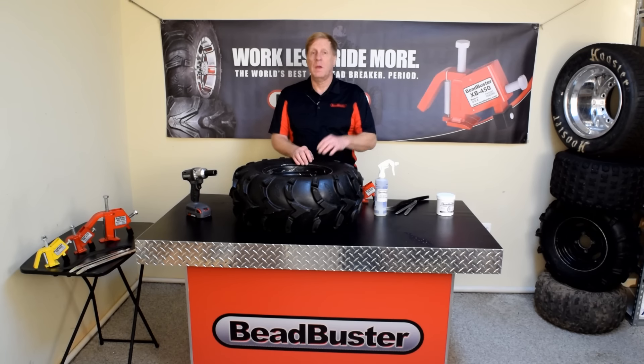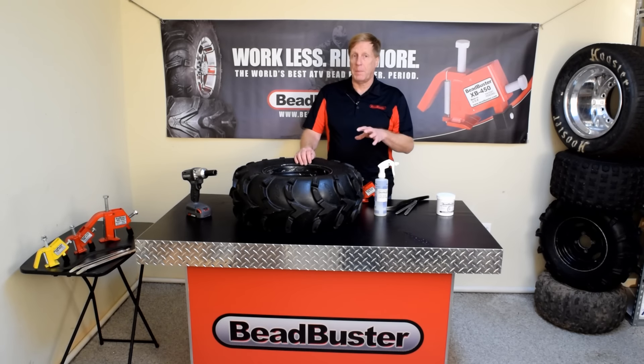Hi, this is Warren with Beanbuster. In this video, I'm going to go through step-by-step the process of changing the tire and show you what tools you'll need to do this yourself.